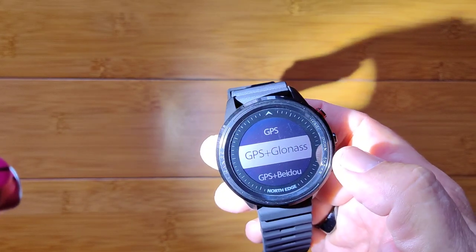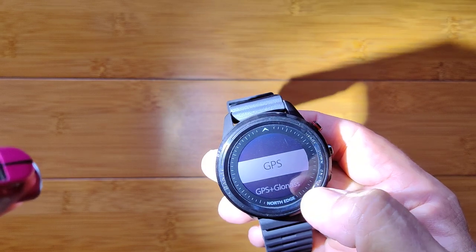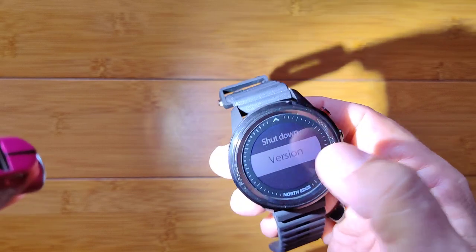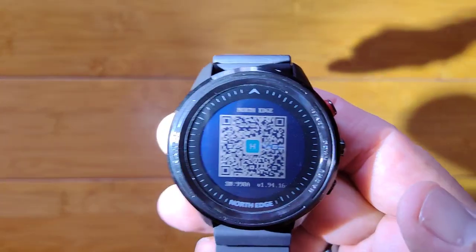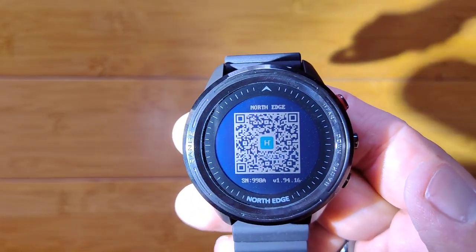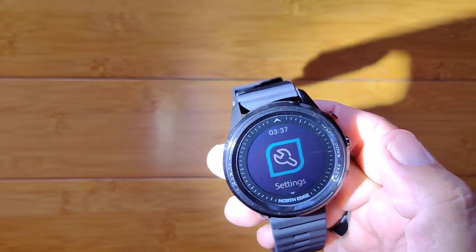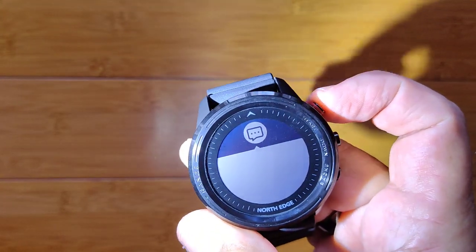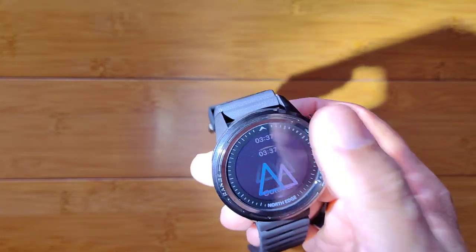You can do GPS and GLONASS BEIDOU or just plain GPS by itself. Then of course you can reset the watch or shut it down, and show your overall version — basically giving you the QR code, which you could scan to download the app. I recommend using the link in the show notes because that'll take you to the Google Play Store. Come up here, you get information — if you have anything pushed from your phone via notifications, they'll be readable right there.